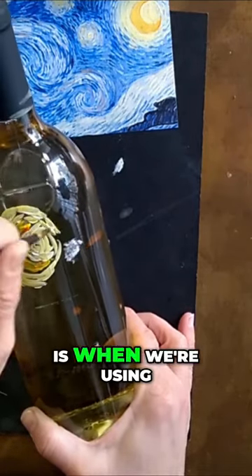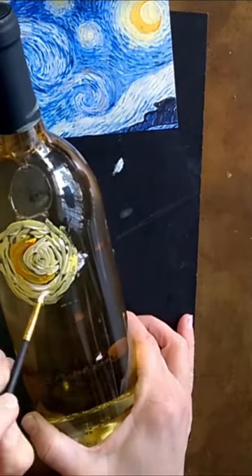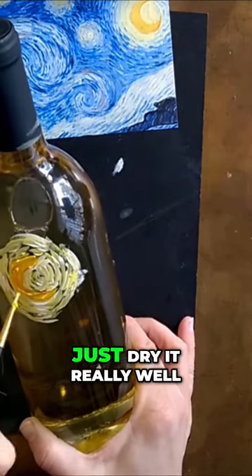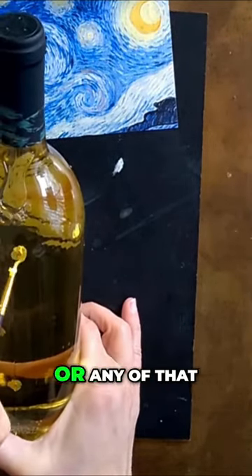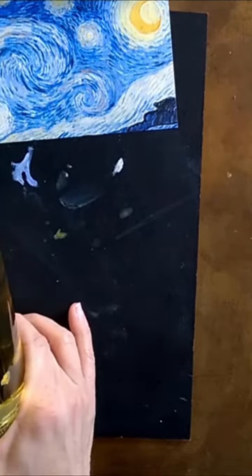The most important thing when using paint that is for glass is not to use water. If you wash your brush, just dry it really well because you don't want your paint to be diluted by water, dripping down, or any of that. You just want to use the paint as-is.